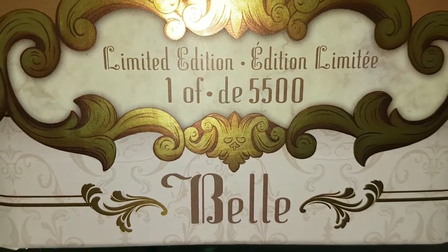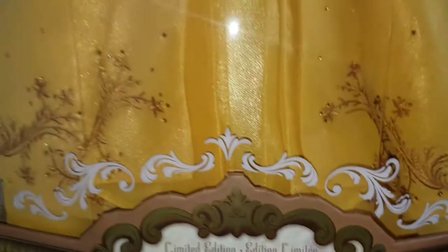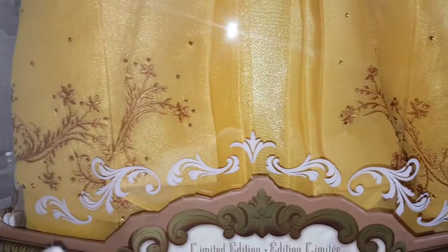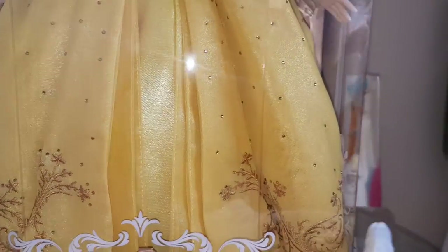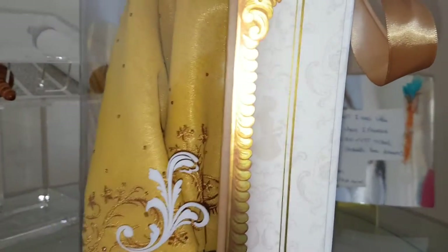It says 'Limited Edition, one of five thousand five hundred, Belle.' I'm so happy to get this doll — she's beautiful. And again with the detailing here and at the side.